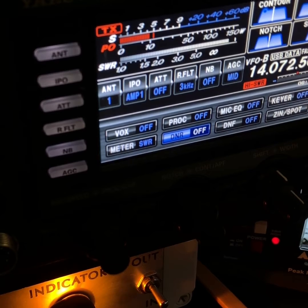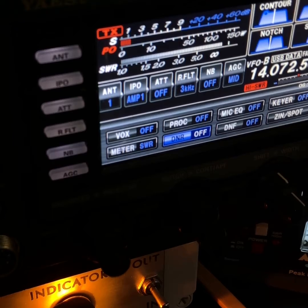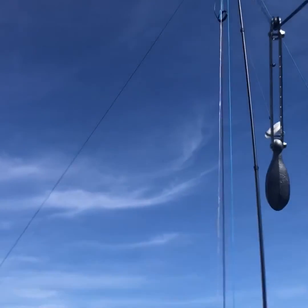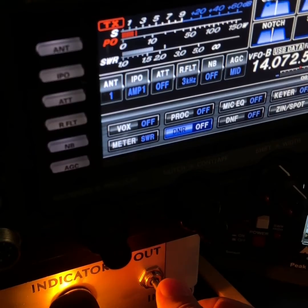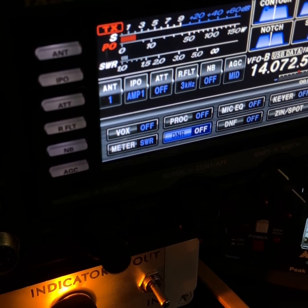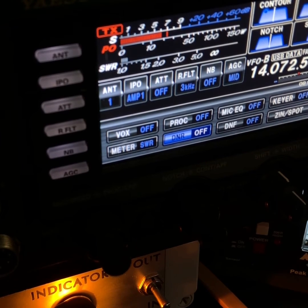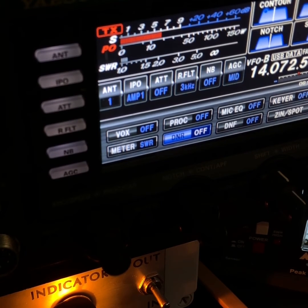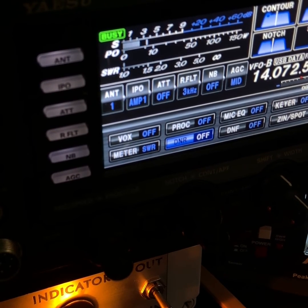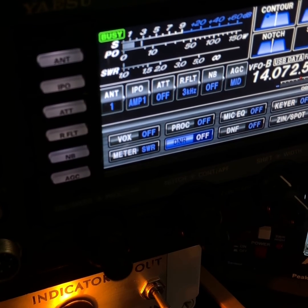Drop the power to something just enough to make the SWR meter go. Watch this — then bring it back up to 20 watts. There. That ought to do it: the fabulous, amazing tune antenna, dead nuts on any frequency.